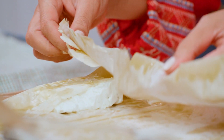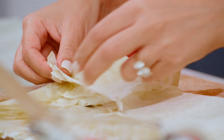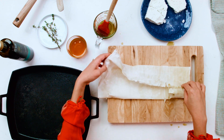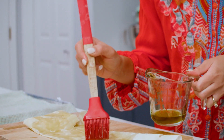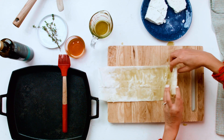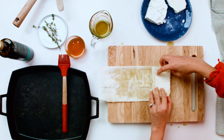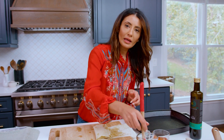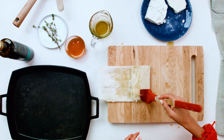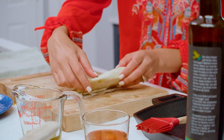Give it a brush of olive oil right here. Then you're gonna go ahead and fold on both sides of the block of feta. You're basically making a purse just to envelope your beautiful block of feta cheese. We're gonna go ahead and roll it up, and roll it up some more. And if it needs a little olive oil in any part of the phyllo, go ahead and give it a quick brush. Just keep rolling.